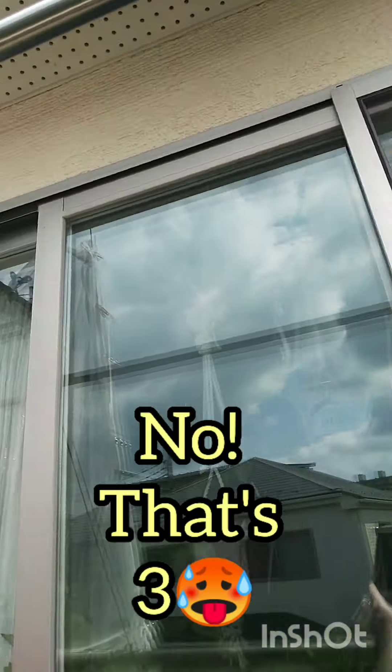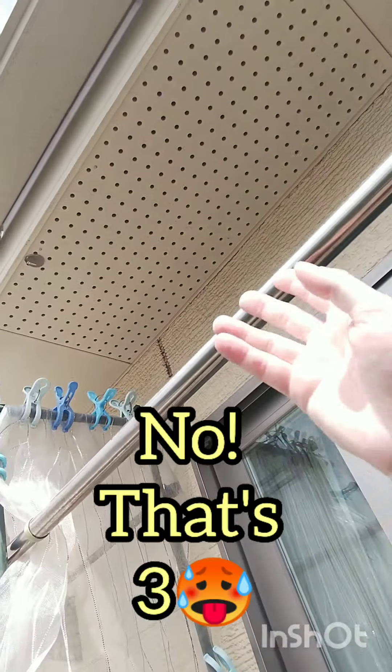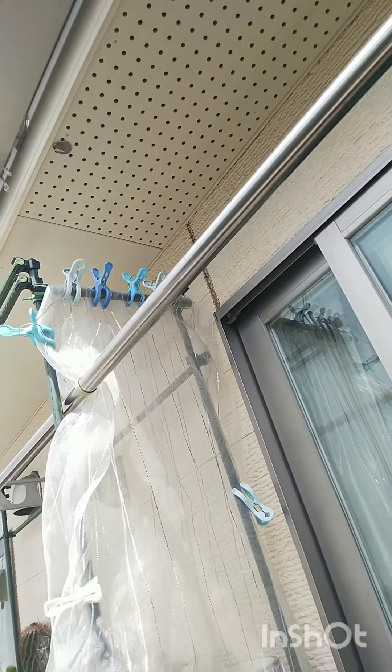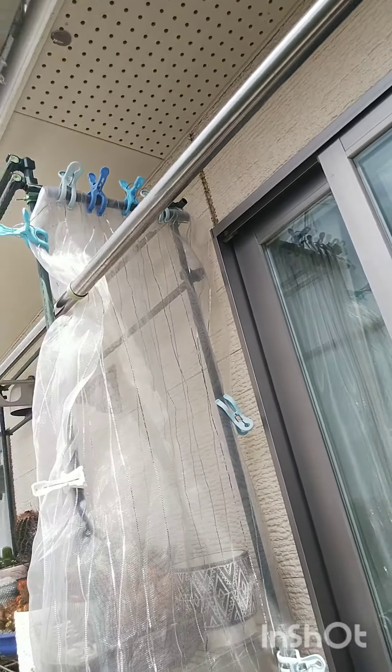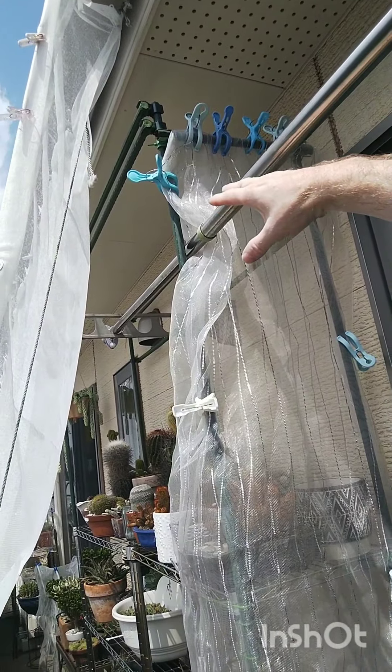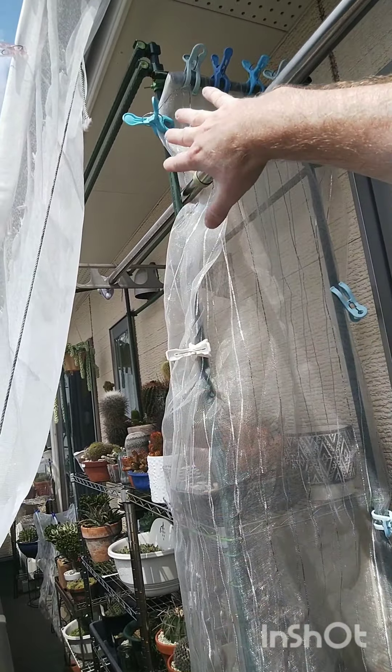Tip number two: use the eaves of the house, which provides shade for your plants. Build lean-tos made from timber — 4x2s and 4x1s — as a makeshift structure that comes off from just under the eaves of the house. Then put shade cloth on it and place your shelving there, because under the eaves provides shade from the hot sun.